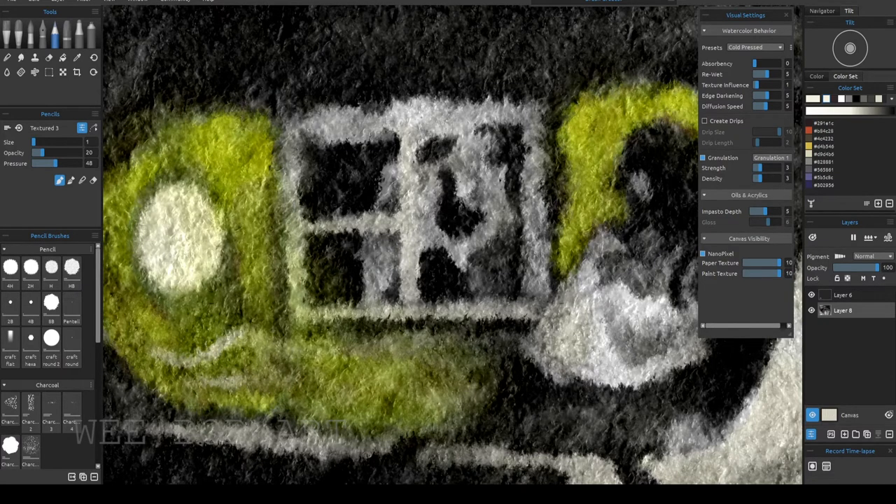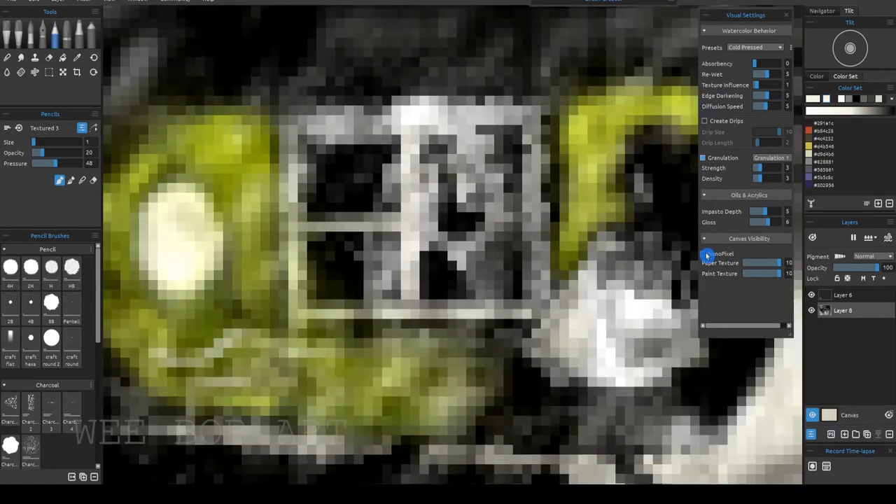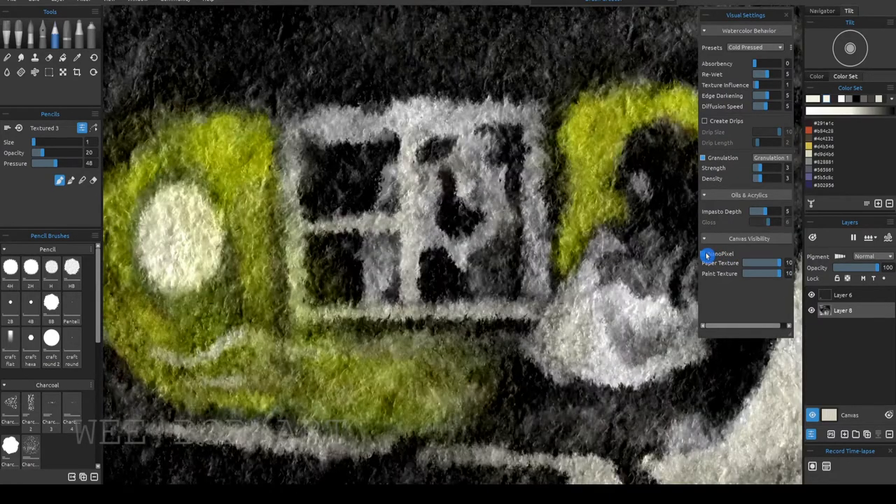I decided to paint at this zoom level where you can't really make straight lines — you're kind of just moving light and shadow. It wasn't easy, but I got this result and it looked like a movie to me, it reminded me of a movie.